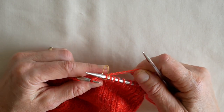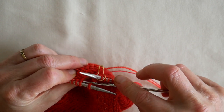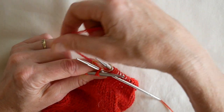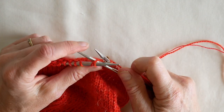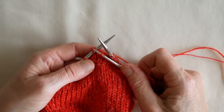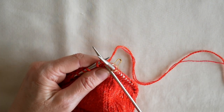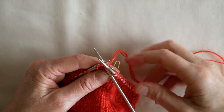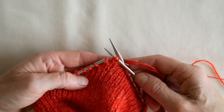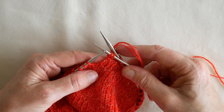The first stitch we are going to knit into the back of the second stitch on our left hand needle, like so. And then we knit into the first stitch on our left hand needle, and then let both of those stitches drop off your needle.